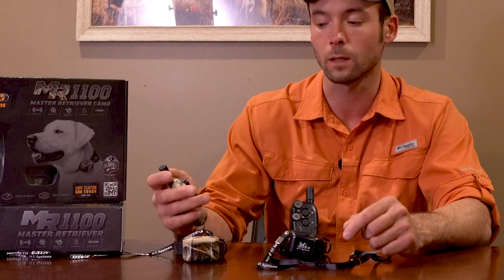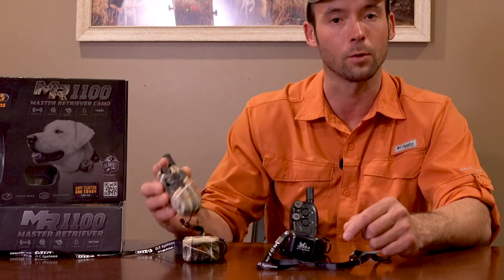Overall, this is a pretty solid unit for the price. It's small and compact, fits in your hand nicely, and you get a range of about 1100 yards — a little over half a mile, not quite three quarters of a mile — which is plenty enough for most of us. If you guys have any other questions, Patreon is a great place to reach out to us. We're here to help you be better dog trainers, so don't hesitate to ask.